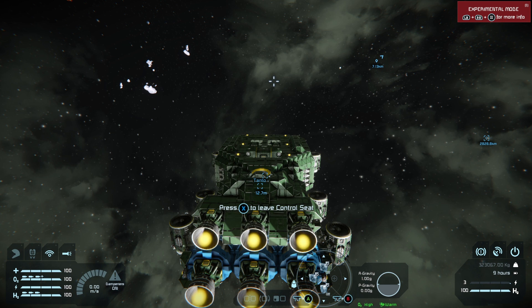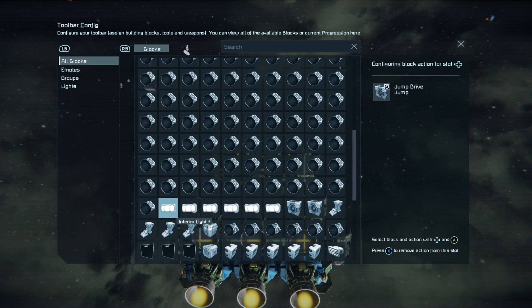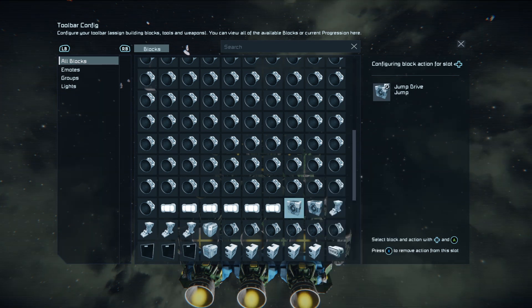All you need is a main jump drive. On this ship I have one jump drive considered to be the main jump drive. You hold down your direction on the D-pad, set the shortcut, and the toolbar config menu pops up. Then press A on your main jump drive — you can name it in the control panel — and select the action 'jump'.